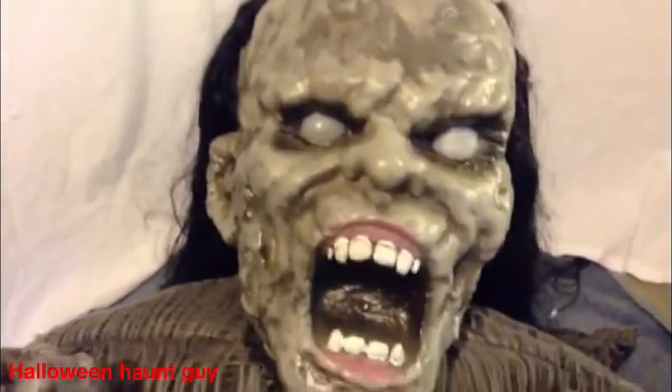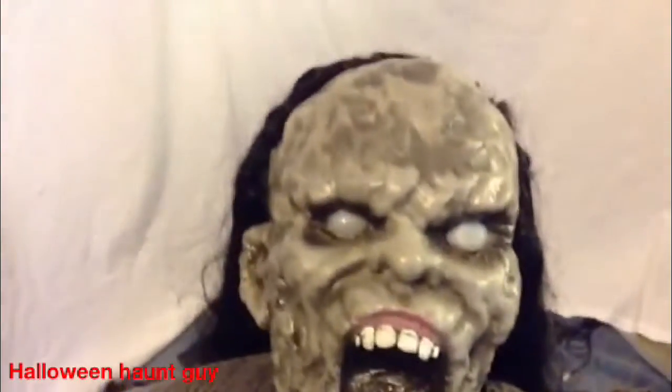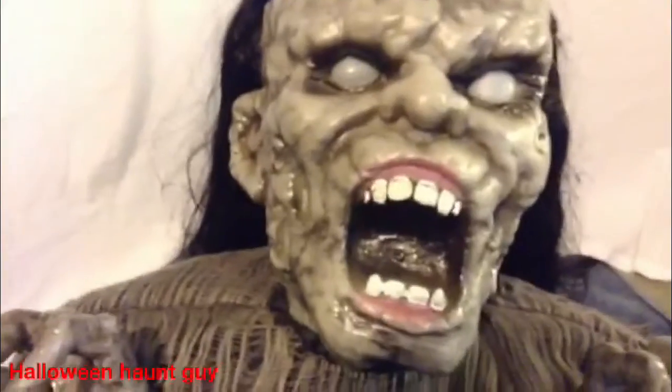Unfortunately for everybody who wants to buy him, he is out of stock until further notice. He was sold in 2012 at Spirit Halloween, so the link to get him will not be in the description. I'm sorry.